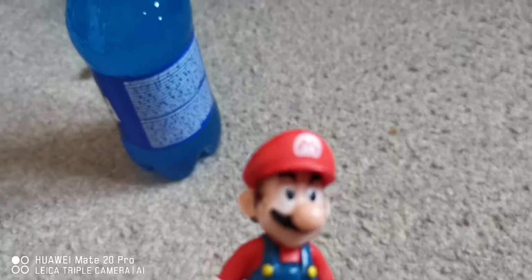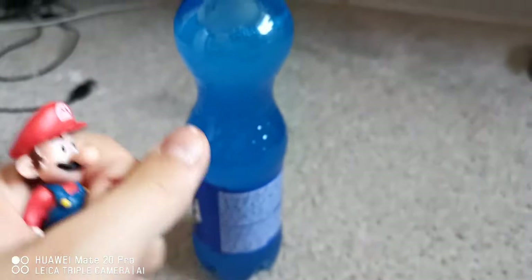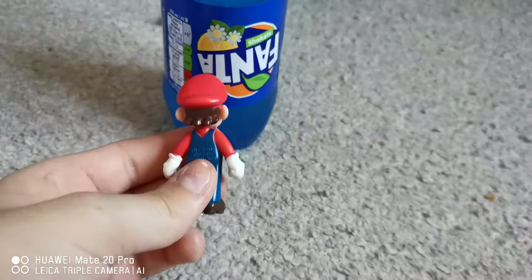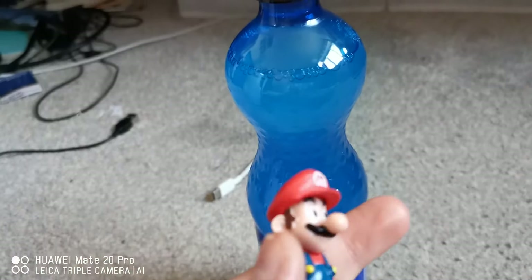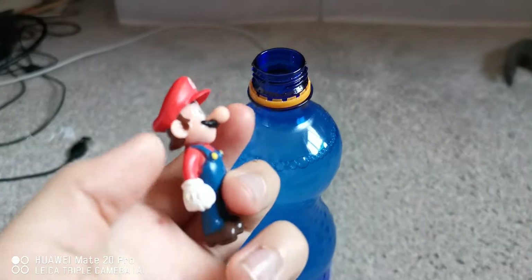Hello guys, welcome back to Mario Vlogs. Today I'm gonna try out this new Fanta — Fanta Shakata, something. It's upside down, which is kind of weird, kind of scary to be honest. Everything else is the right way but this is upside down. I don't know what that means because it's in a different language, so I guess I just gotta drink it and see what it tastes like. Let's get the cap off — it's time to drink this.